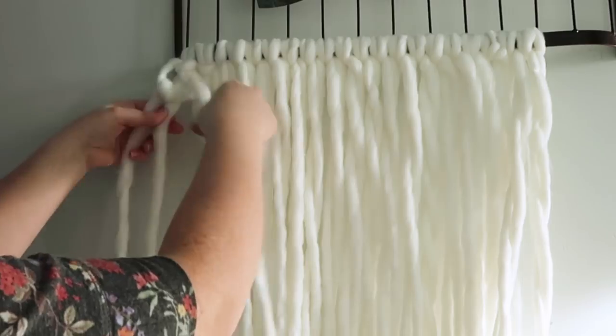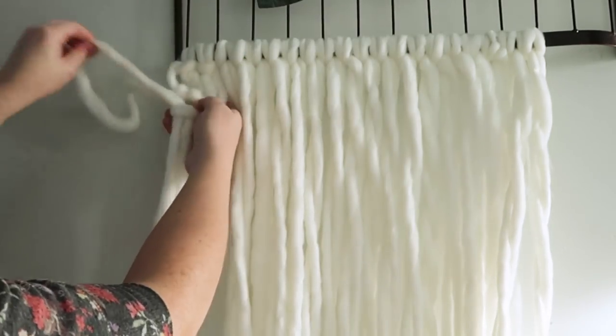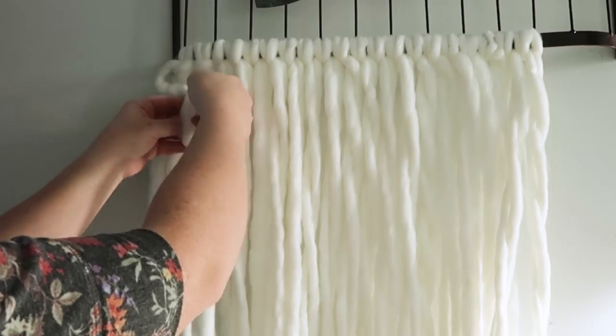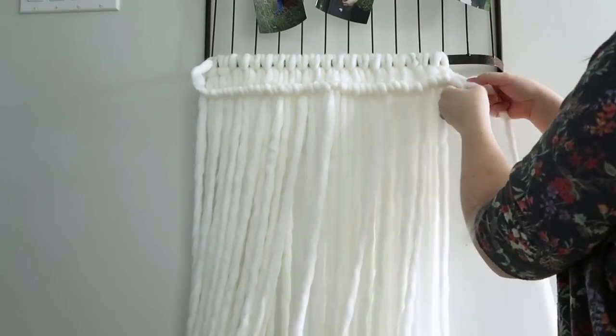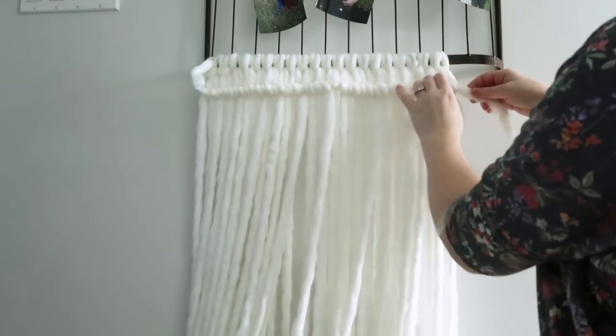I'm only going to use one more knot and it's called a square knot. If you can learn these three different types of knots — the lark's head, the half hitch, and the square knot — you can make this pillow. For the half hitch, I'm taking the yarn behind this strip, wrapping it up and around and back, and I'm doing this all the way across the top of my pillow cover, then pulling on things to make everything look nice and even.